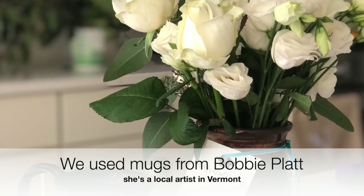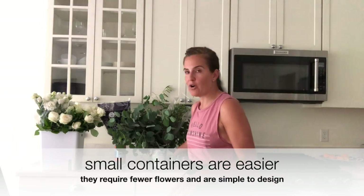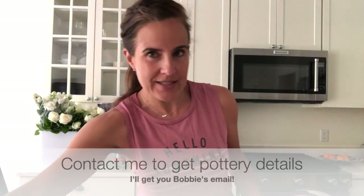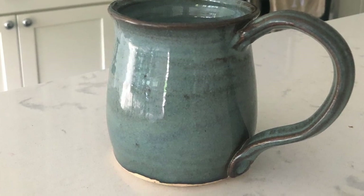This is a small, manageable vessel. I don't know about you, but large floral arrangements seem a little overwhelming and I'm not quite ready to take that on yet. So I've got two ideas for you. First, you can use simple mason jars or jam jars — these are our Bon Moment jam jars that we collect for projects such as these. But I wanted to step it up a little bit, so I'm working with a local potter here in the Mad River Valley.